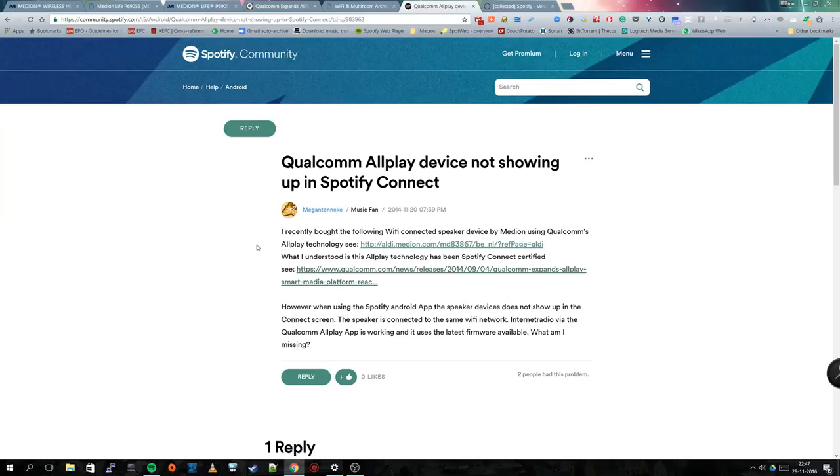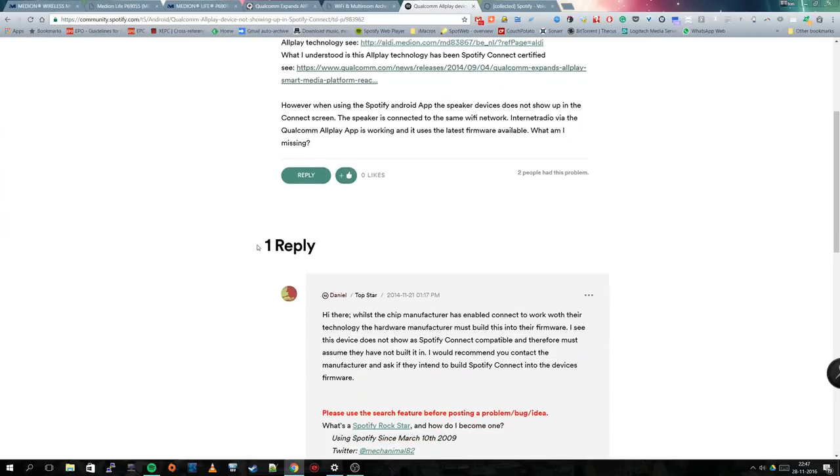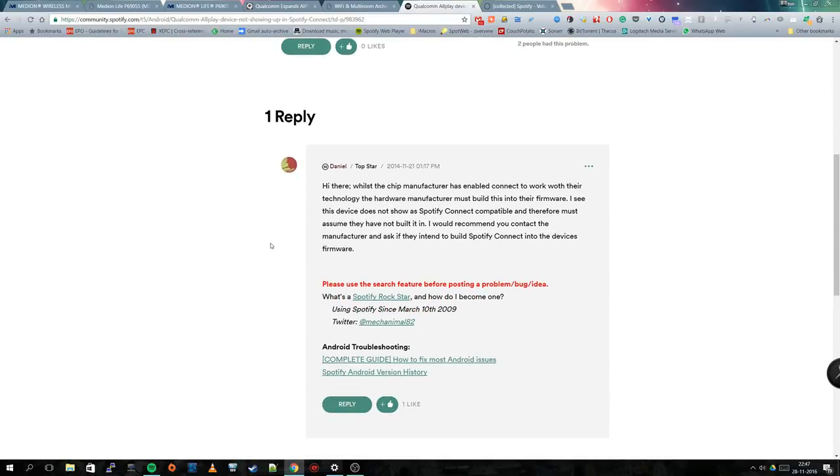I also posted questions about this on the Spotify forum, and there I got a completely different answer that makes much more sense. I put up the question about a Qualcomm Allplay device not showing up in Spotify Connect, and got a reply saying that while the chip manufacturer has enabled this technology, it also needs to be implemented in the firmware by the hardware manufacturer — which is probably not the case with this particular device. That really made sense to me, and it's a pity it has everything but just not the updated firmware.